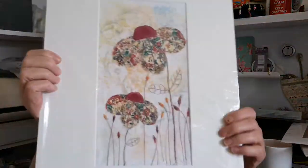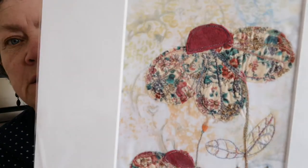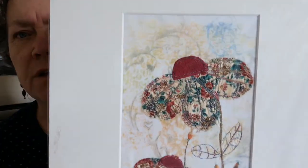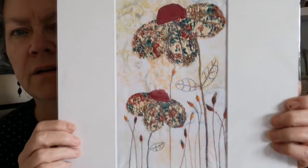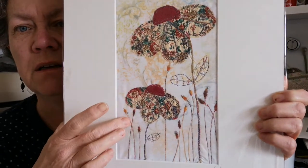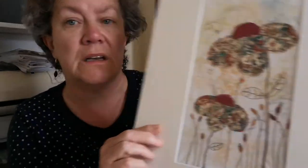This is a very simple one. It's just vintage fabrics — a sprayed and stamped background onto fabric. And then these are very simply done — just straight stitch, basically. Nothing hard there.